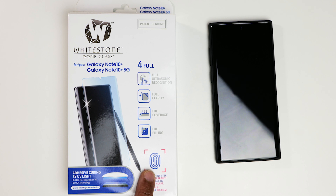The best screen protector for your Samsung Galaxy Note 10 Plus, Note 10 Plus 5G, or the baby Note 10. Installation and review after my intro.